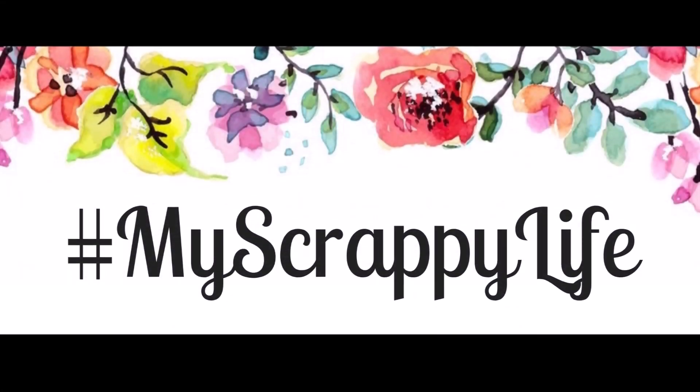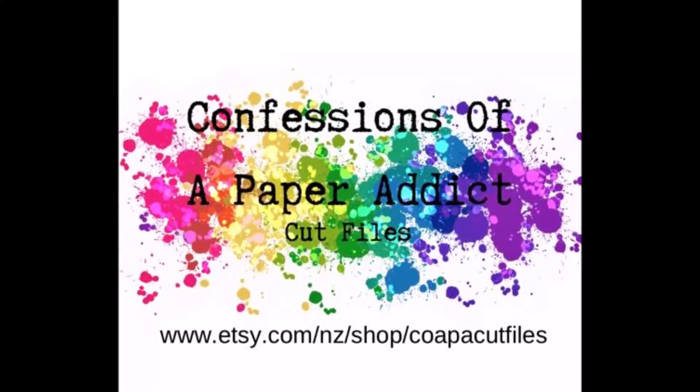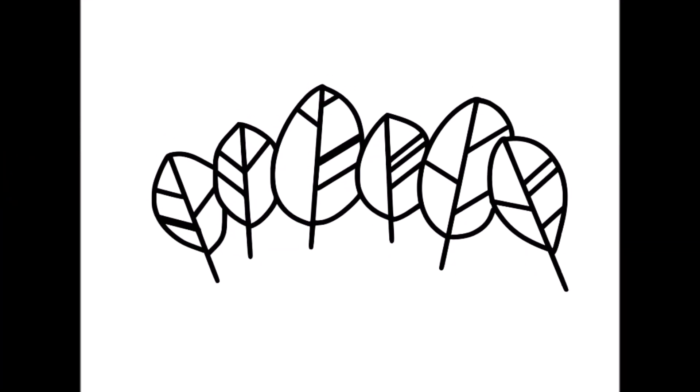Hi, this is Miranda from My Scrappy Life and welcome back to my channel. This is another process video for Confessions of the Paper Addict cup files where I am going to use this cup file called Leaves in my layout.